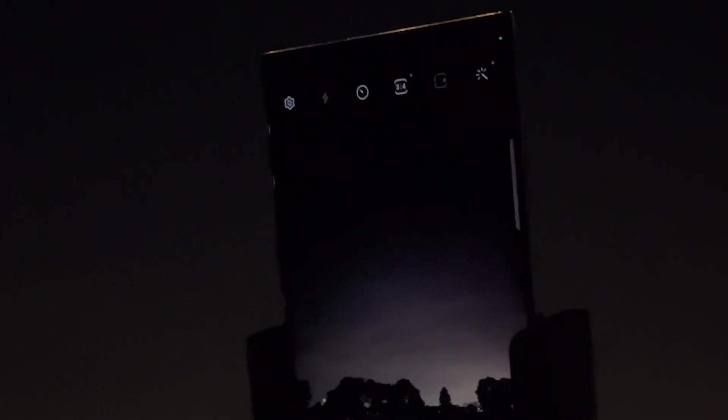One area where we're seeing great advances is low light photography with all the different night modes out there. So we've taken the flagships from Apple, Samsung, and Google to see how they do when it comes to capturing the night sky, the stars, the moon in this astrophotography face-off.